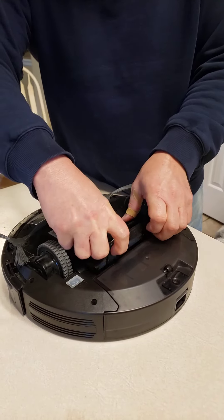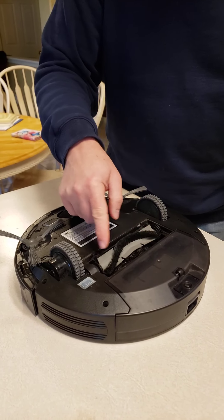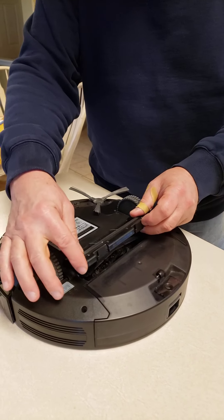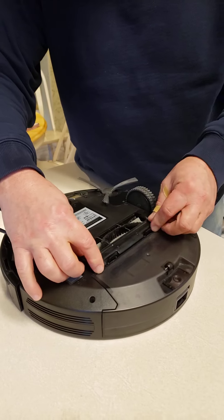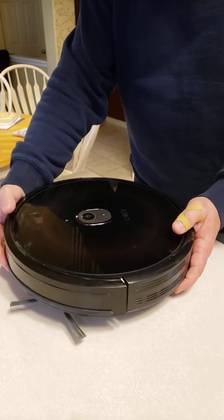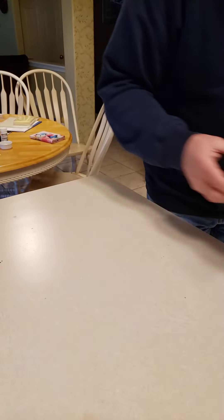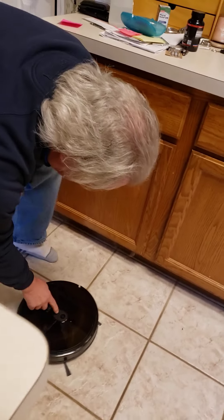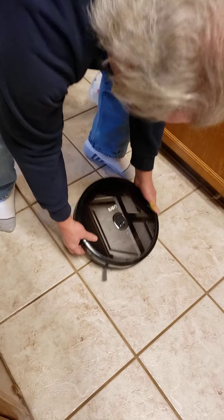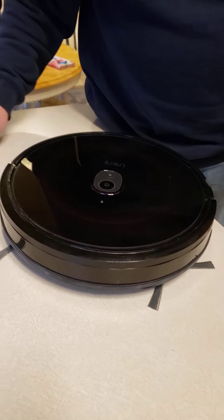This has to be cleaned out every now and then, especially if there's a piece of string or something — there's a tool to cut through that. But that's about it, it's really easy to take care of. The battery lasts a long time and is inside, you never have to do anything. When you're ready to clean, you just put it down on the ground and push this button. It's not charged up right now, but I'll do another video on how to charge it and how to get it to run.